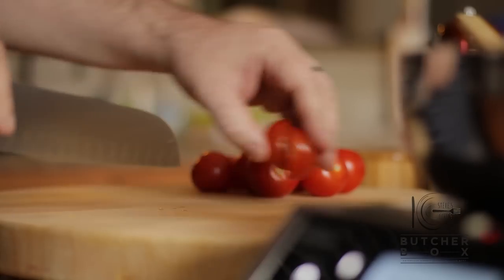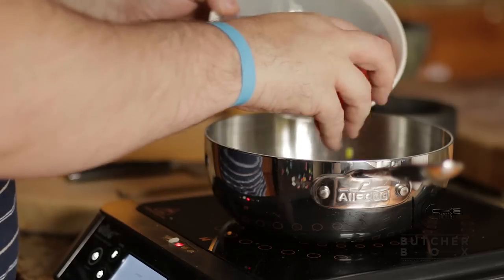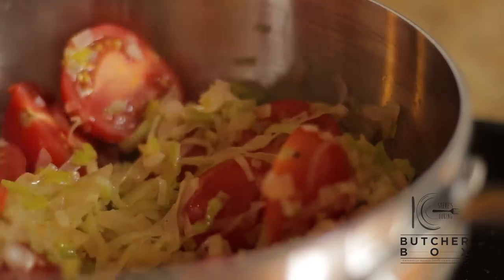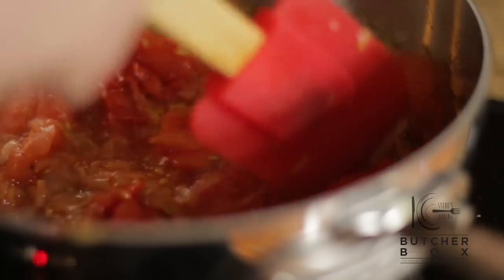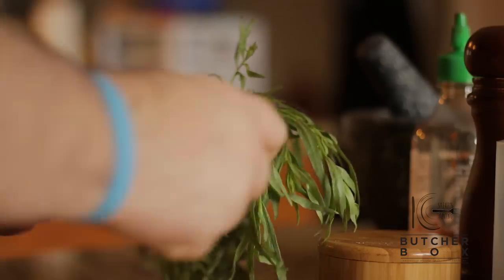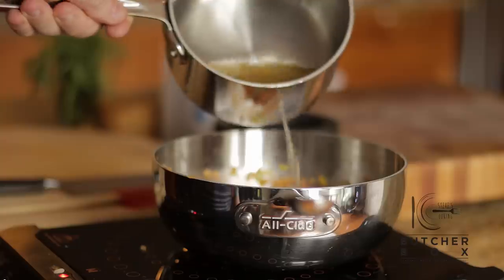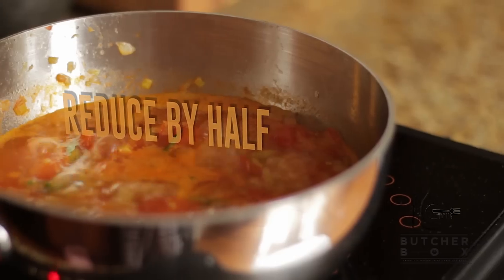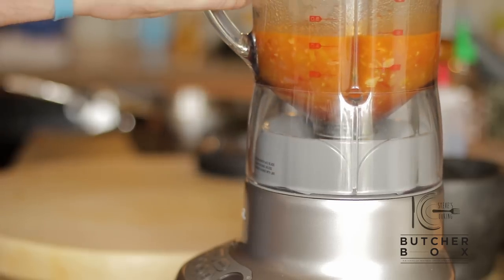Next, slice tomatoes in half and add to the pan. Add tarragon and chicken stock, and reduce by half. When reduced, add to a blender and blitz for about 30 to 40 seconds.